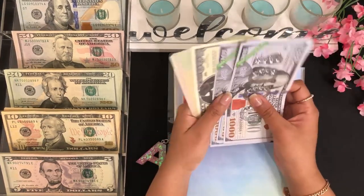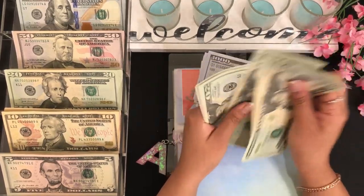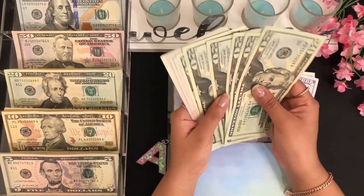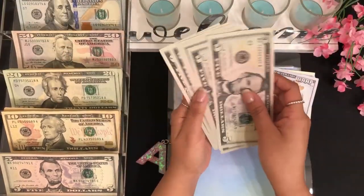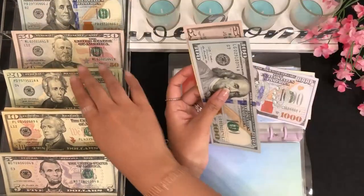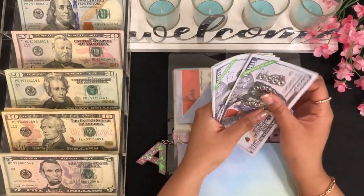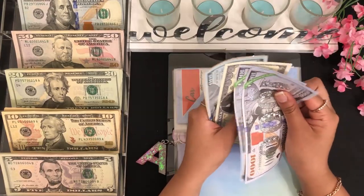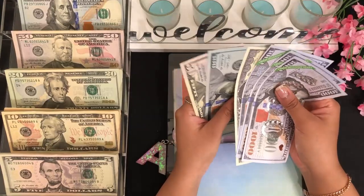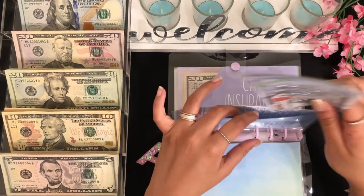For car, we have $20, $40, $60, $81, $120, $130, $140, $150 — so $150. I'll grab a $100 and a $50 placeholder. For car I have $3,500 deposited into my high yield savings account and $650 in cash — so $3,650 total for car.